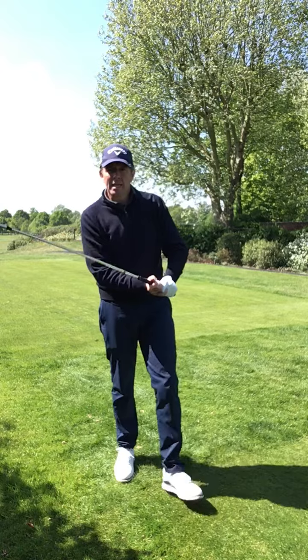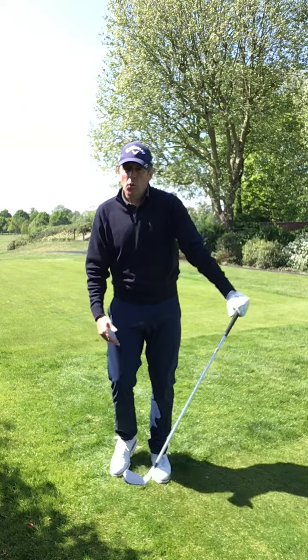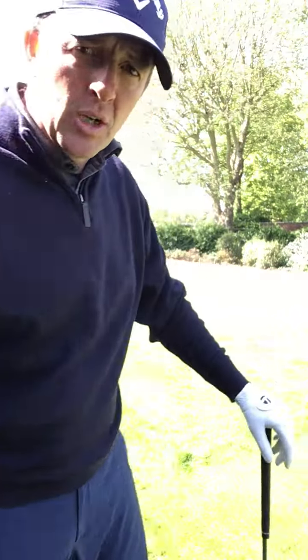Remember, we need speed in the golf club and we need mass when we make the strike. If the club is swinging quickly, we increase the smack at the back of the ball. Let's work on this together in the lockdown.